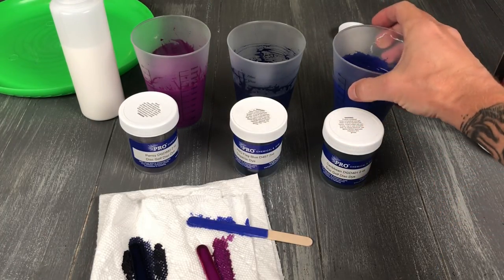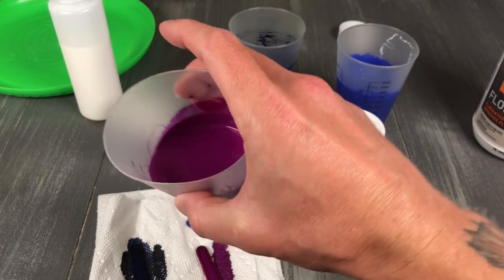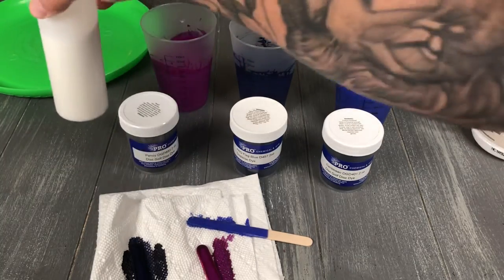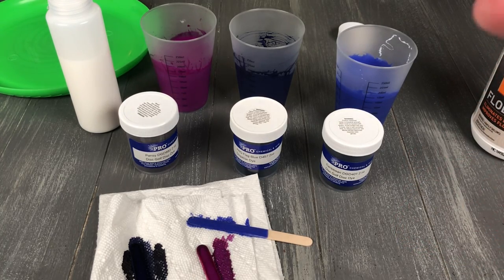I've got my colors mixed up now. I've got Caribbean blue, which is a nice lighter blue — one of the newer colors — flag blue, which is a darker blue, and pansy, which is a lighter purple color. I'm also going to put in straight Floatrol so there are some negative spaces where the color of the disc actually shines through. Picking colors that look good together is one of the hardest parts. There are tons of YouTube videos on color wheels, and you can check out the links to these different artists below — they've already figured out which color schemes go well together.